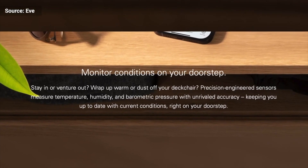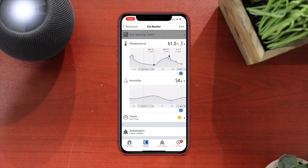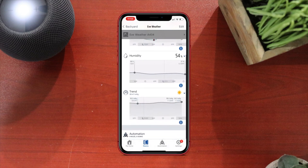The EVE Weather actually has three sensors: a temperature sensor, a humidity sensor, and a barometric pressure sensor. With all three sensors, it gives you upcoming forecasts. It's not going to go to the web and pull any forecasts — it's actually going to use these three sensors to predict the weather. In my testing, this is more of the actual current weather, or maybe in the next 30 minutes. So it's the current weather approximately 30 to 60 minutes out.